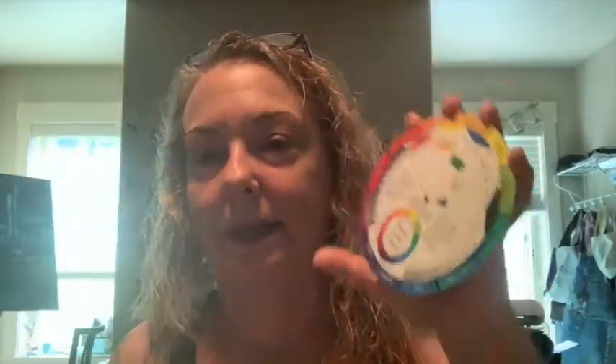I have these huge giant color wheels, but most of the time I just use this little pocket-sized one — it's the same, only pocket size. This one's very handy and easy to have. They're not expensive, but if you don't have one or can't get out to buy one — hello, pandemic — you can download color wheels from the internet. Just do a Google image search and you can probably find something printable. This one was less than a dollar where I got it.